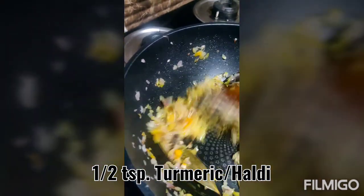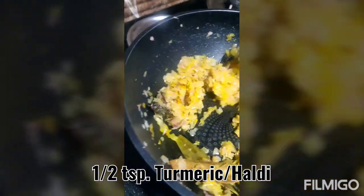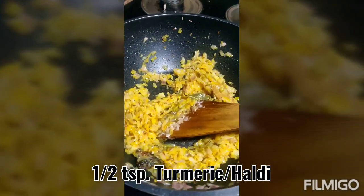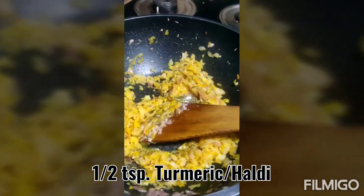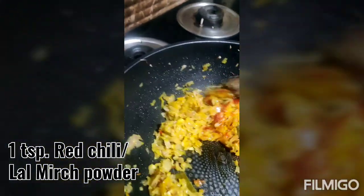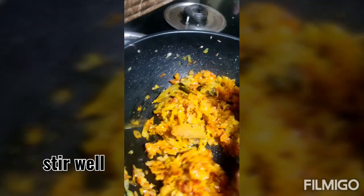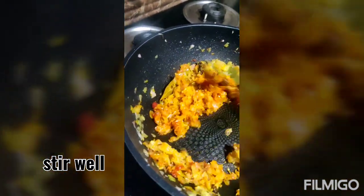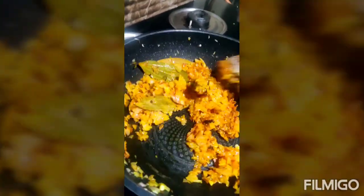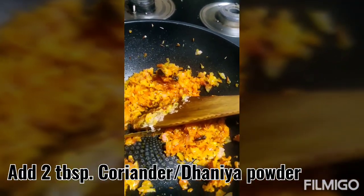The onions are golden brown. Now add half teaspoon of turmeric powder and sauté well. Then add one teaspoon of red chili powder, keeping stirring to ensure it does not get burnt. Now add two teaspoons of coriander powder and keep stirring to ensure the masala is cooked.